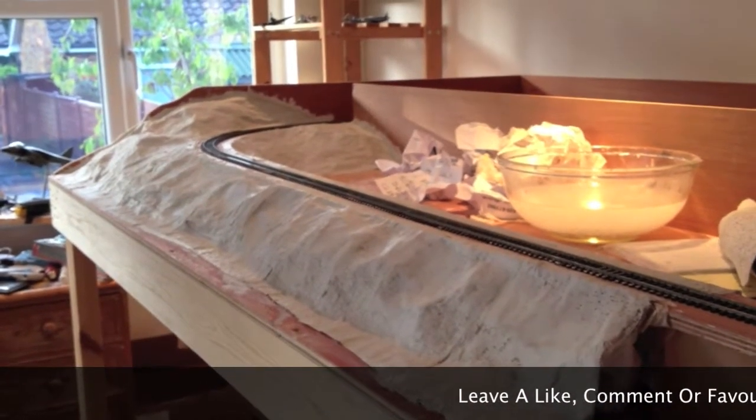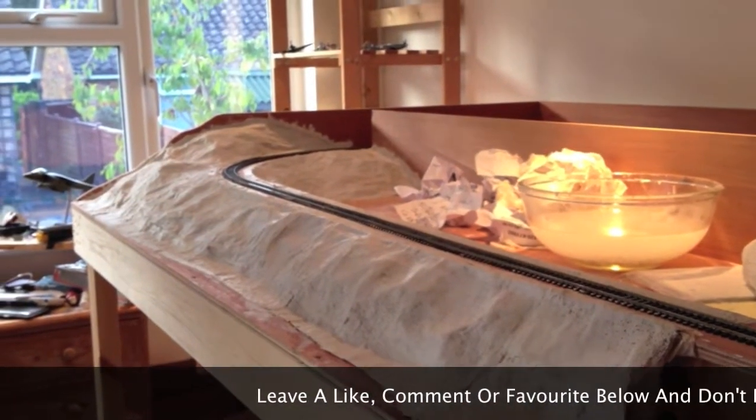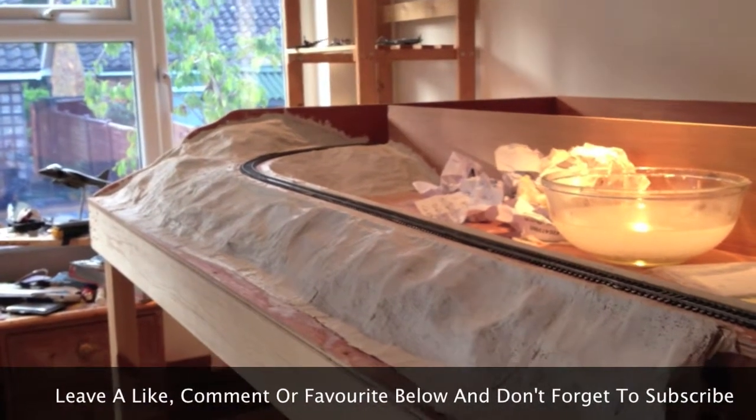Hi guys, this is InCity 3000 and today this is part 3 on the exhibition layout.